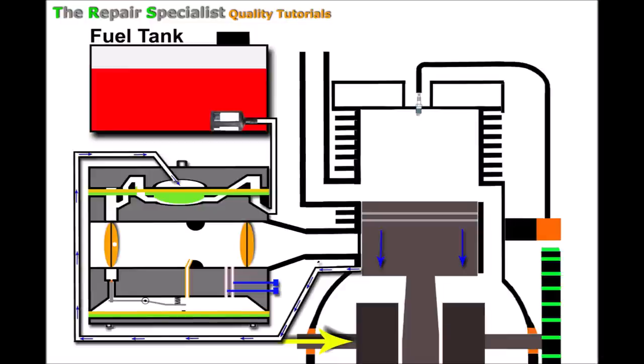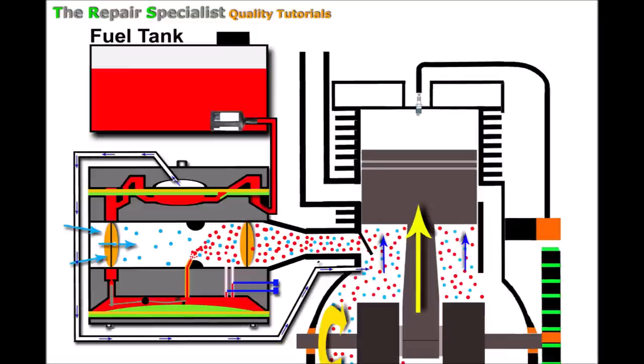As the piston rises, things start to happen. Because the piston is now rising it creates a vacuum, pulling in air on the carburetor's air intake side. Because the choke is closed, only a small amount of that air can get through — either through a small hole or around the edge of the butterfly. Because of that, a vacuum builds up inside, and the piston still rising draws heavily on the jet, sucking fuel out quite heavily.